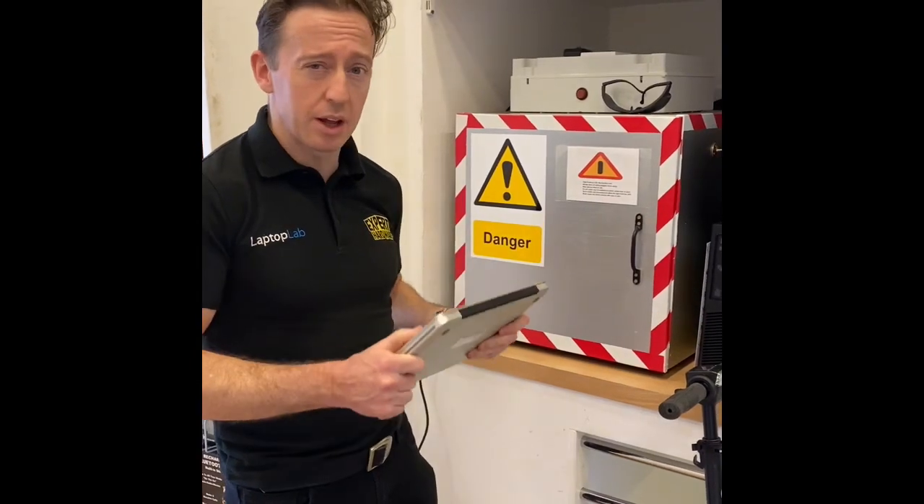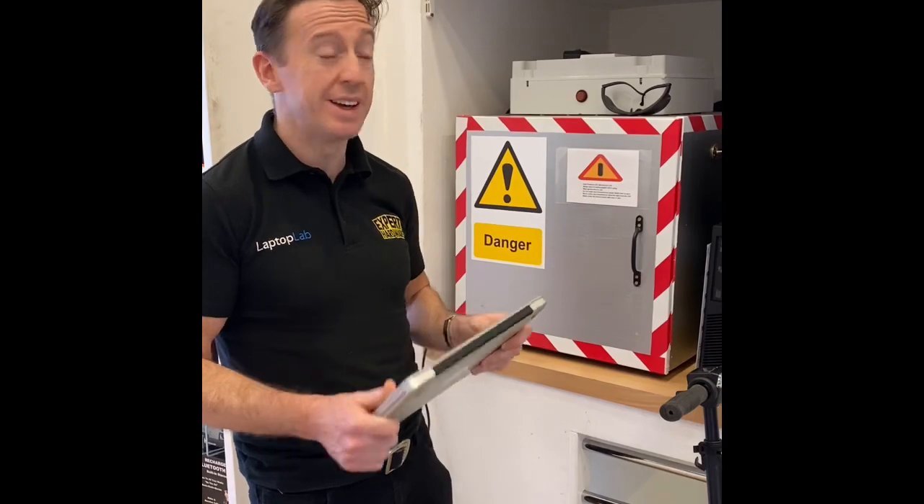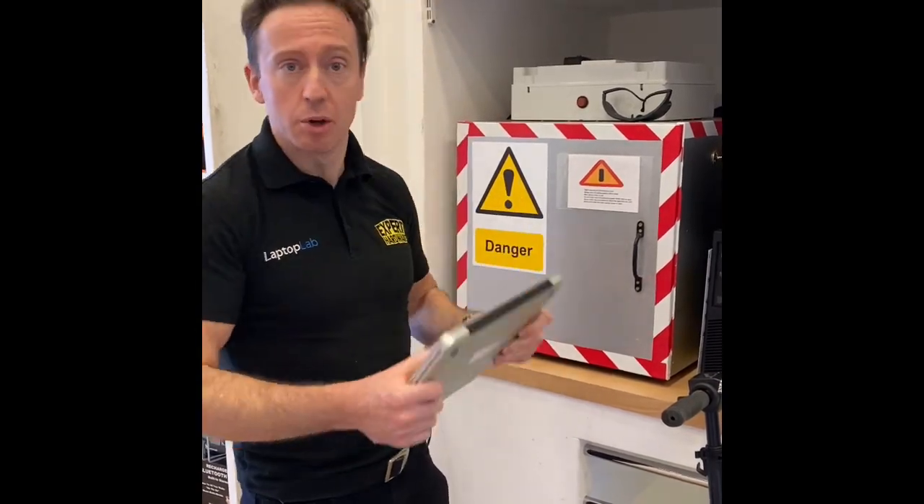If you are concerned, if you are bringing a laptop or computer device home to work from home or whatever it might be, and you're around Georgia Street, pop in and we'll look after you.